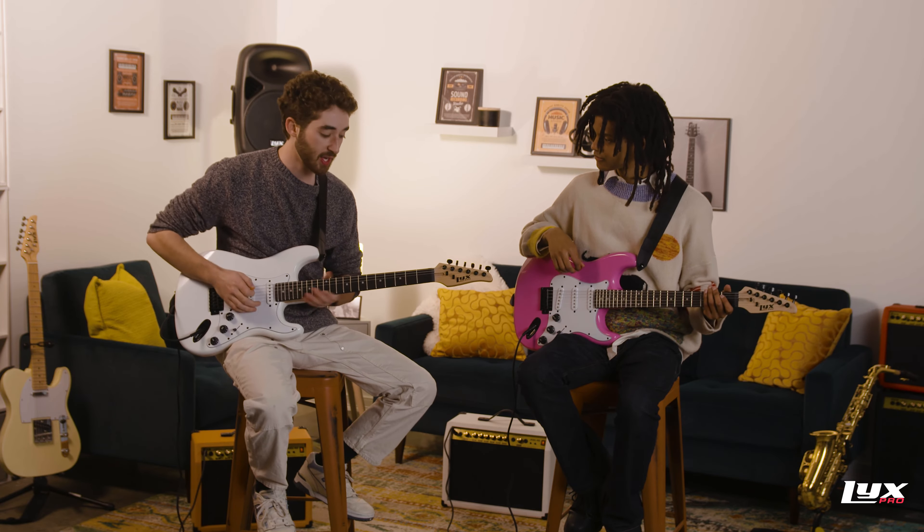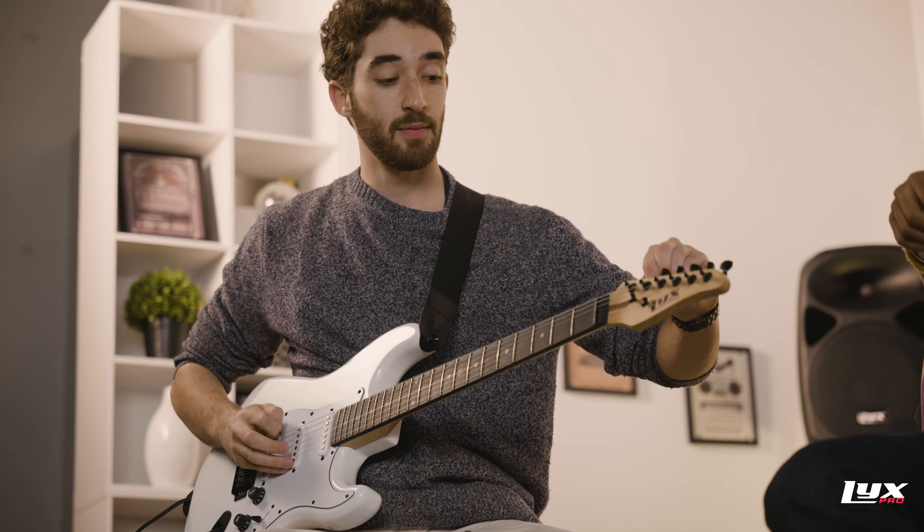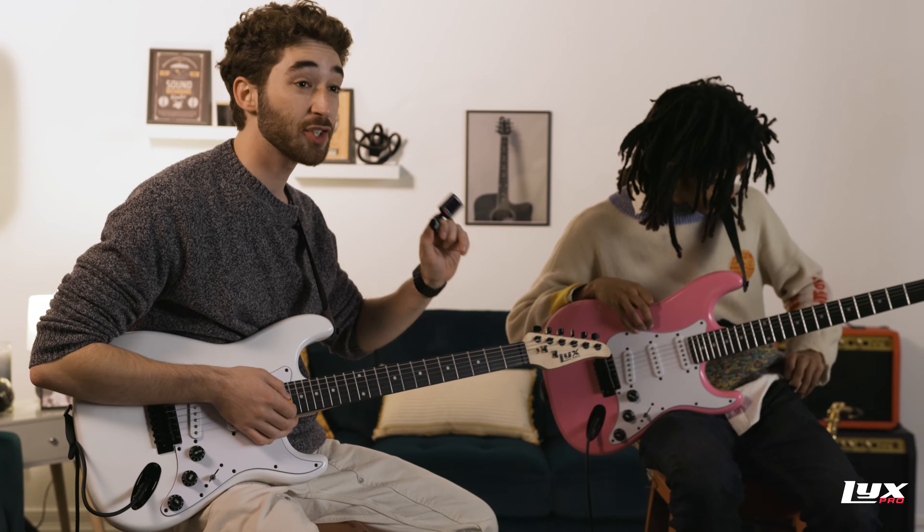To tune, the first thing you're going to want to keep in mind: get a pick in your hand, and you're going to want to do this kind of motion with the tuners while playing the string. Second thing is get out your handy-dandy Lix Pro guitar tuner.